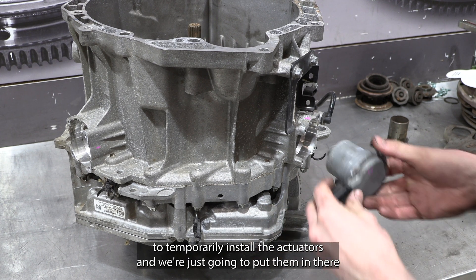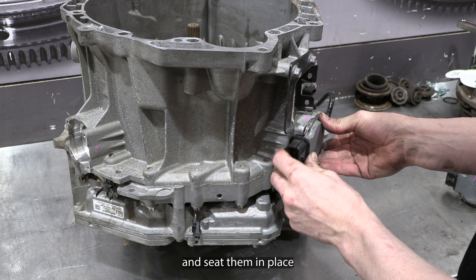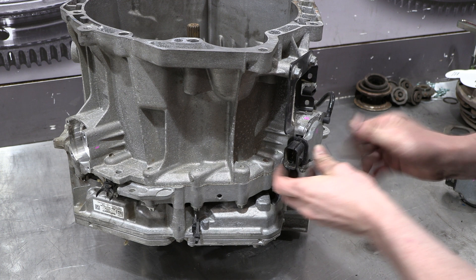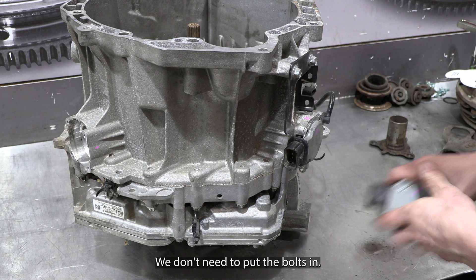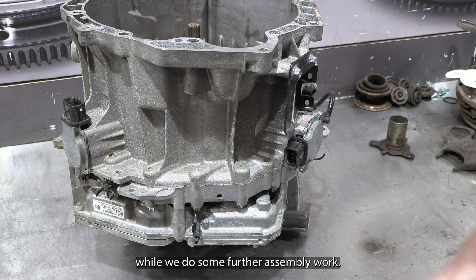Next, we're going to temporarily install the actuators — just put them in there and seat them in place so they sit flush. We don't need to put the bolts in; we just need these to sit in place temporarily while we do some further assembly work.